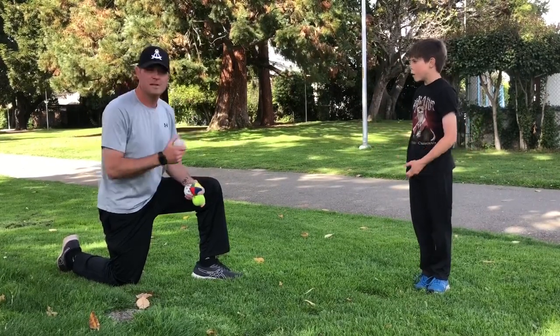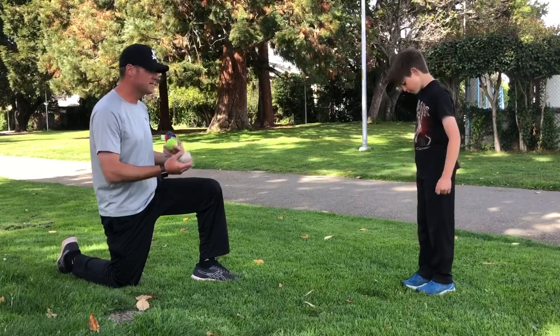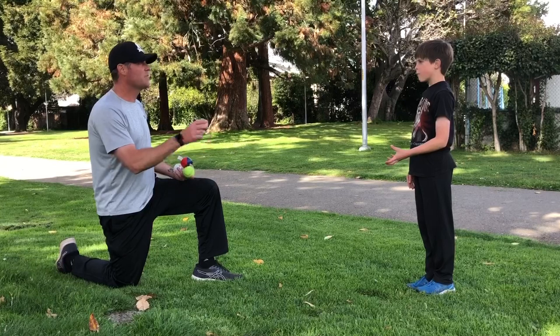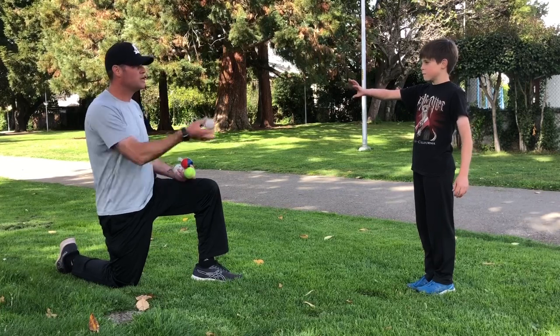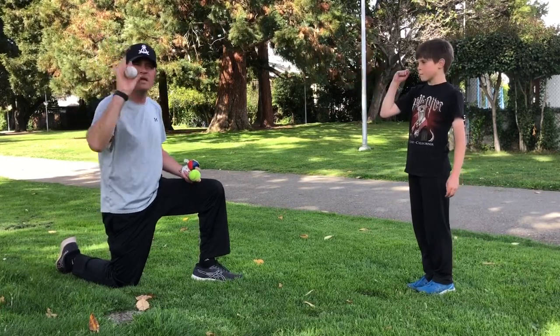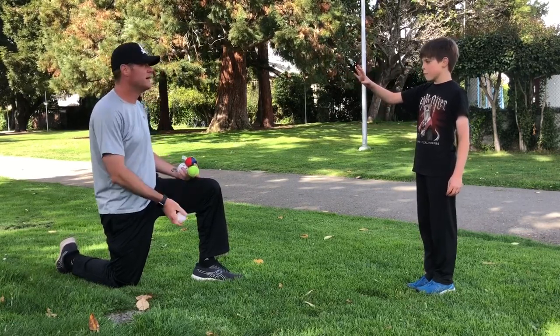So here we're going to do simple tosses with our player. You're a few feet apart — we're probably about five, six feet apart. Here I am tossing the ball up and Zach is going to hold his glove hand up — his glove hand because he's a lefty — and he's going to catch the ball with his fingers and receive the ball in. He's not going to stab at the ball. He's going to receive it in, catch it in his fingers. Ready, Zach?